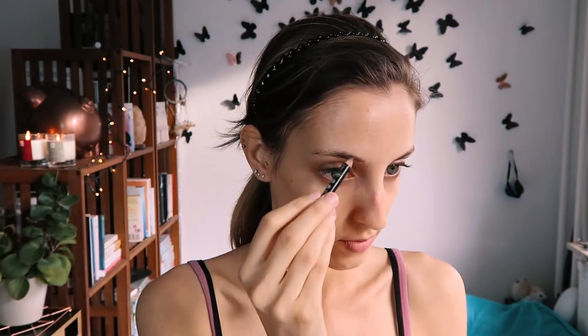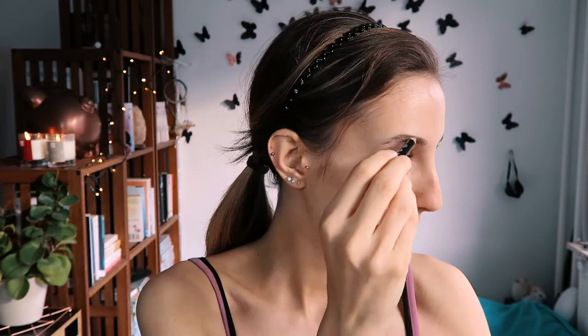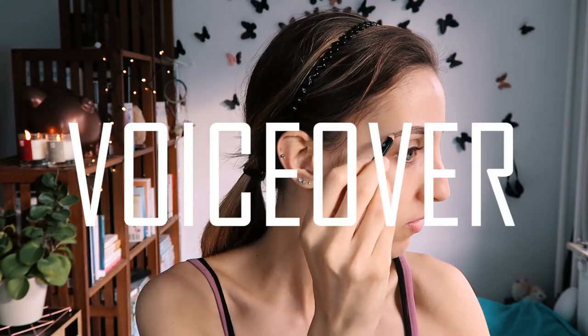Hello everybody, let's go quick! Let's start with our brows — I'm gonna make them nice and bold and try to give myself a little arch here. Welcome to a new video. Everything went wrong while filming and editing this video, but anyway, let's keep working on these eyebrows.